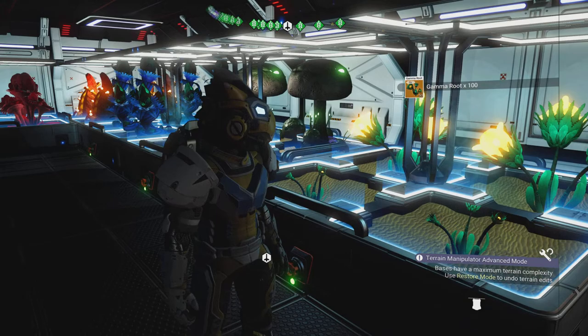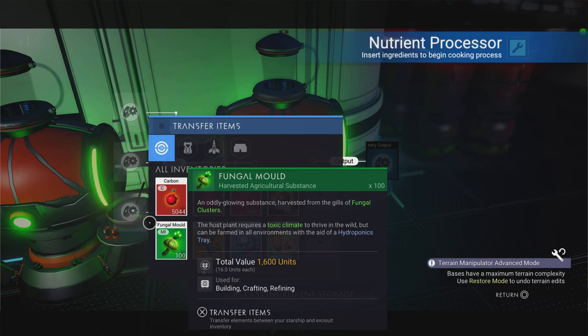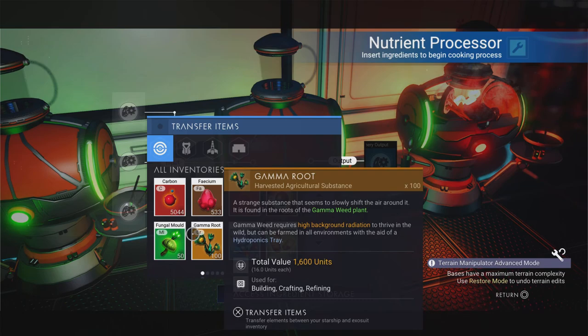Now we're going to head on over to the nutrient processors. I'm only going to be doing four plants in total. Let's put the first stack in here — the nice thing is these separate into batches of 100, which is nice and easy to split down. This is probably one of my favorite and quickest cooking methods.